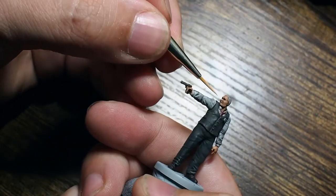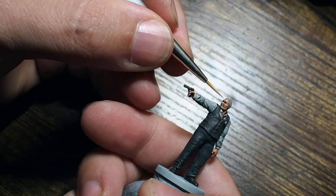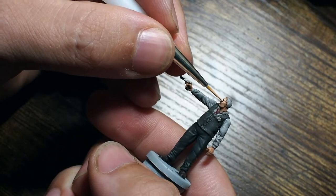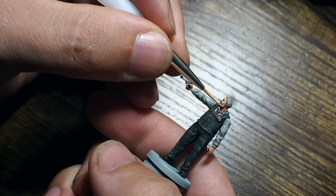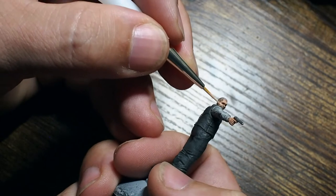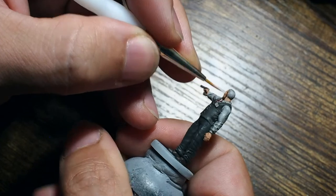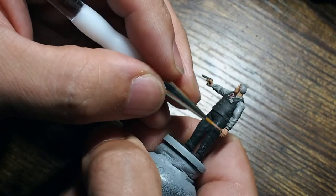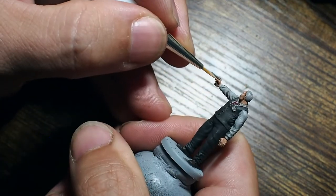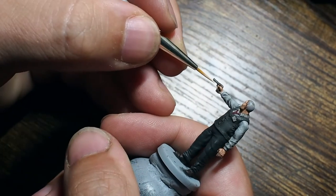I'm going to use Beige Red and Basic Skin Tone mixed at 50% each as the first step highlight onto the original skin tone. It's always good to add a little bit of water into your paints to make them flow better and dry down smoother, creating that nice smooth colour transition so you can see where the highlighted points are across the raised areas and where the shade is sitting in all the detail points.